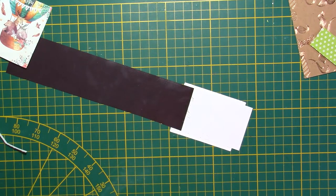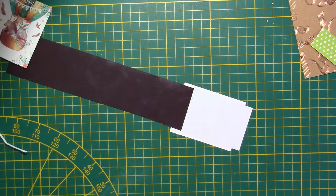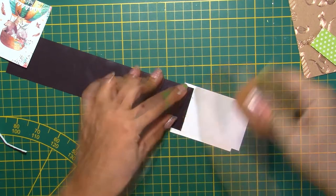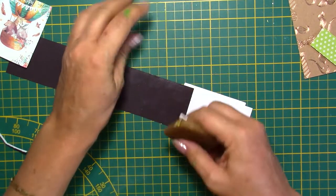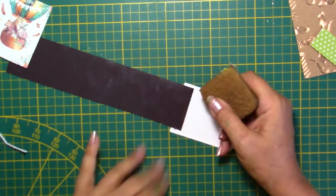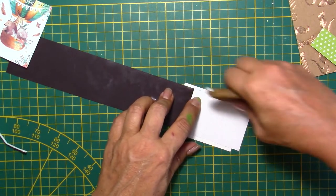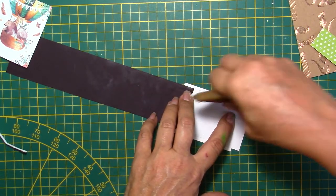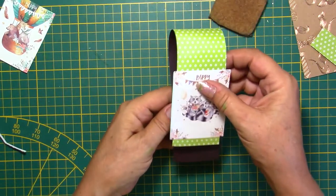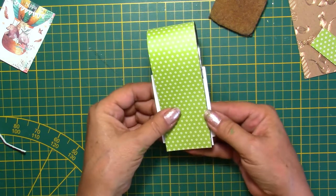I'm going to use this special eraser — it's a special eraser to take all the adhesive away. I would recommend having these if you're a scrapbooker or card maker. It's very handy when you make a mistake — this kind of sticker remover or adhesive remover. I like that one. I'm going to do about the same thing on the other side.